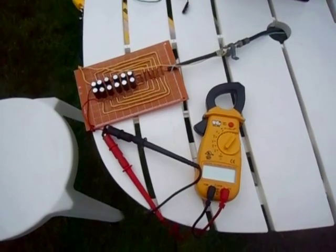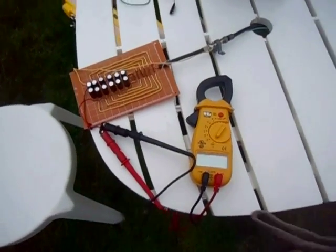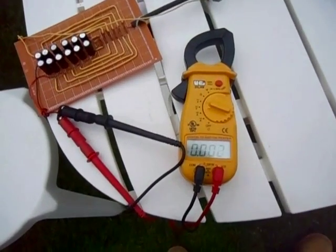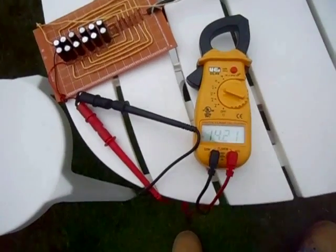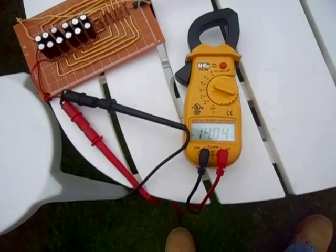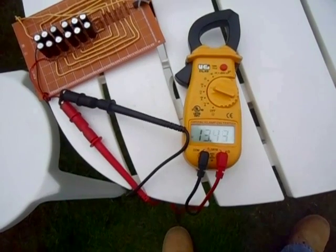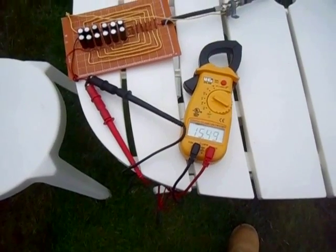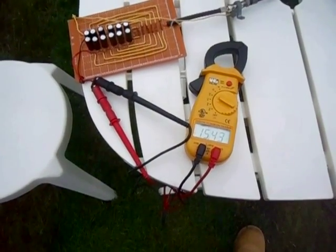Here I have it connected to my multistage RF to DC converter. Let's see what it does. There we go — 14.9 volts, around 13 to 14 volts. There it is, making 15 volts. It looks like we're maxing out about 15 volts.